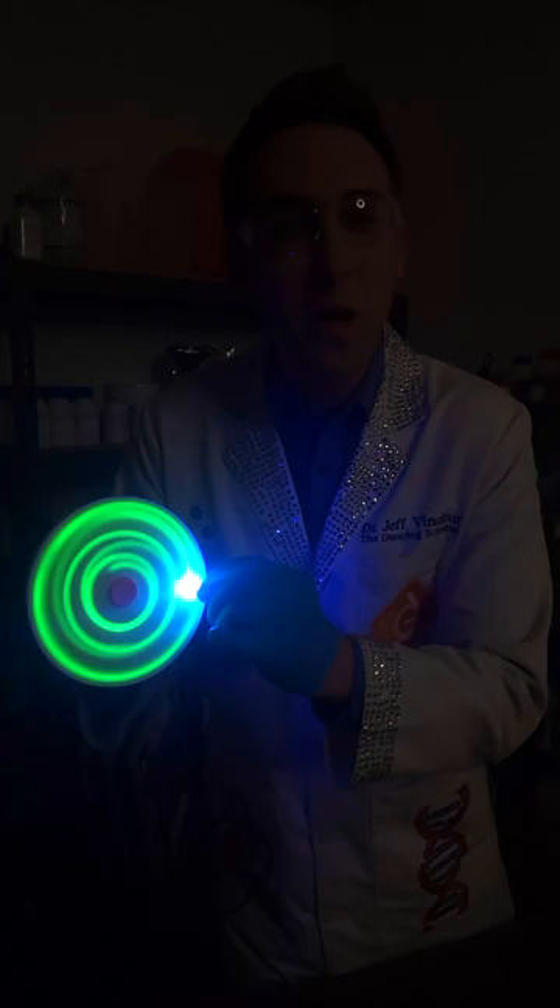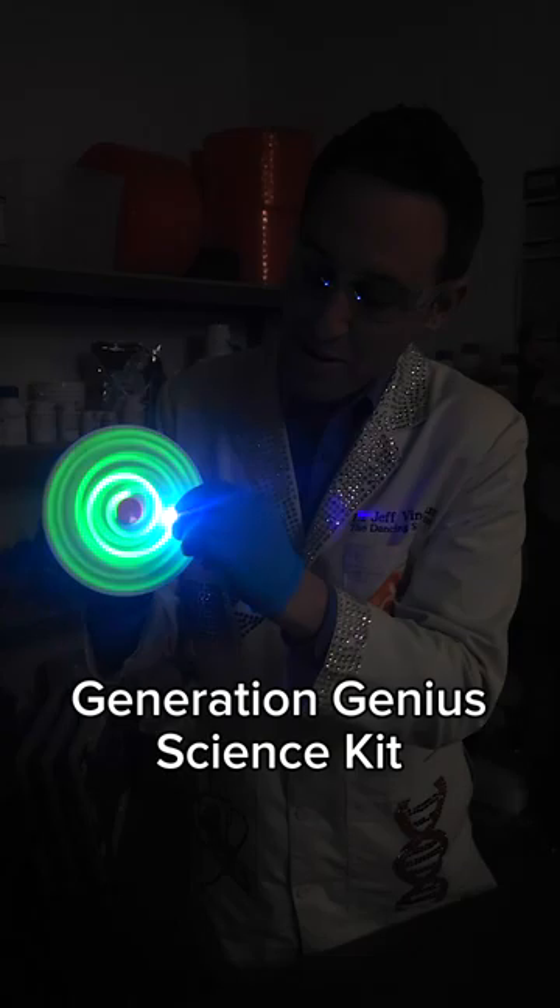This is a Glow Wheel, one of the science experiments in the new Generation Genius Science Kit. You can make spirals, circles, and all kinds of patterns.